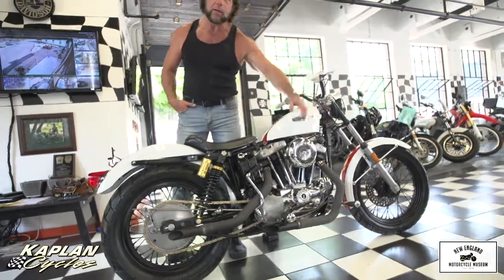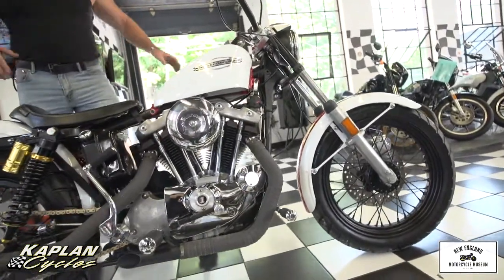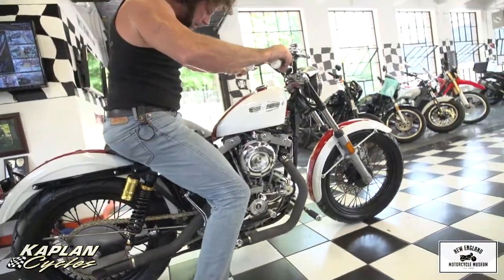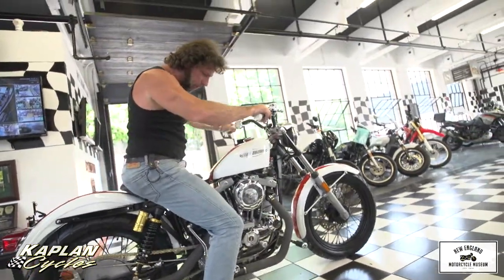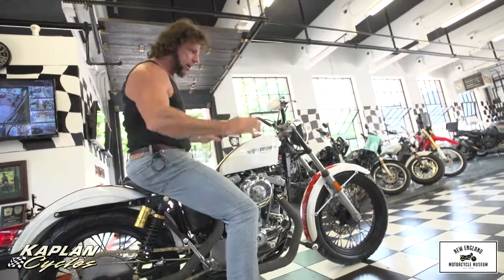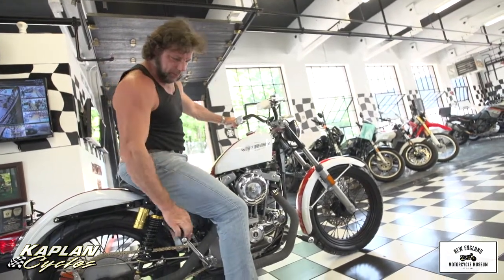Look at the side profile of this motor — the most beautiful motor Harley-Davidson ever made. With that, I'm going to roll her back into the New England Motorcycle Museum. It's on display now in the New England Motorcycle Museum showroom, and that's where it's going to stay until it goes to its new home. Good luck bidding on the bike. God bless America, God bless Harley-Davidson, and God bless the new owner of this bike.